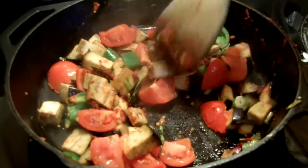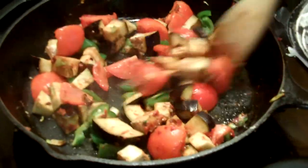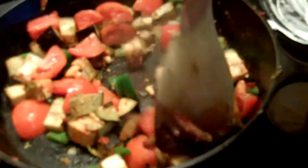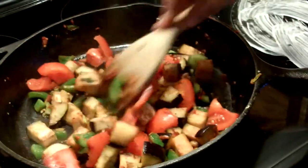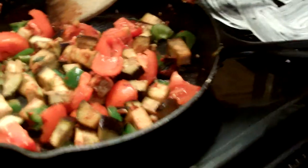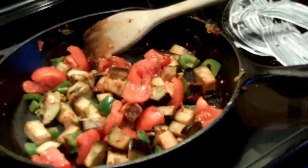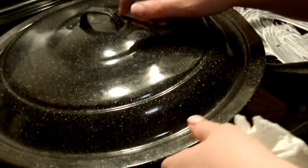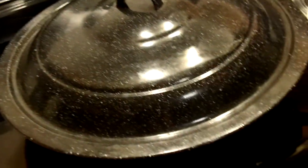We're using a smaller pan — I think it's like a nine-inch. Tomorrow on TV I'll use the large cast iron with the cute little side handles, but this smaller pan is just going to keep those juices in and on the eggplant. I'm going to put the lid on and in real time it'll be about 10 minutes.